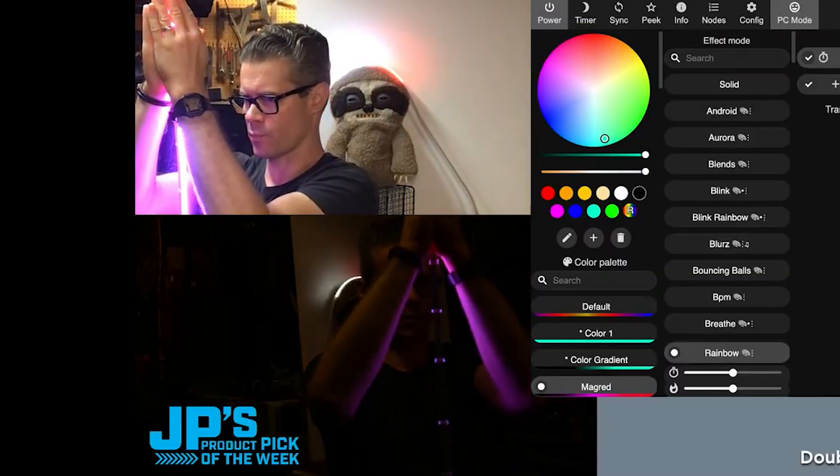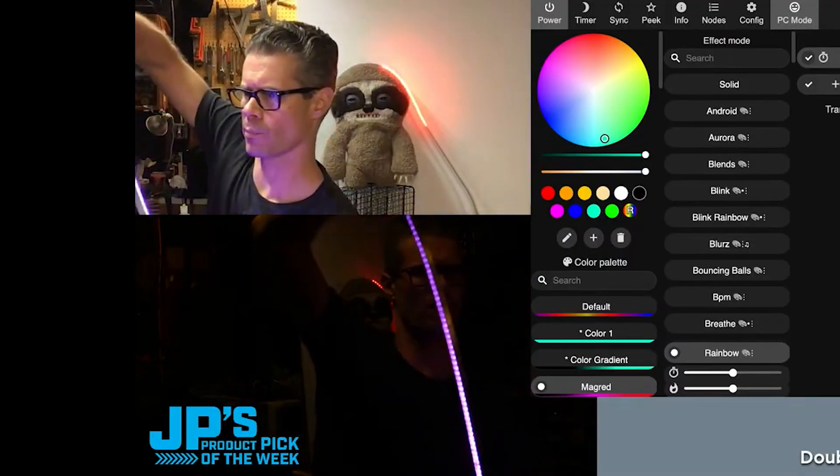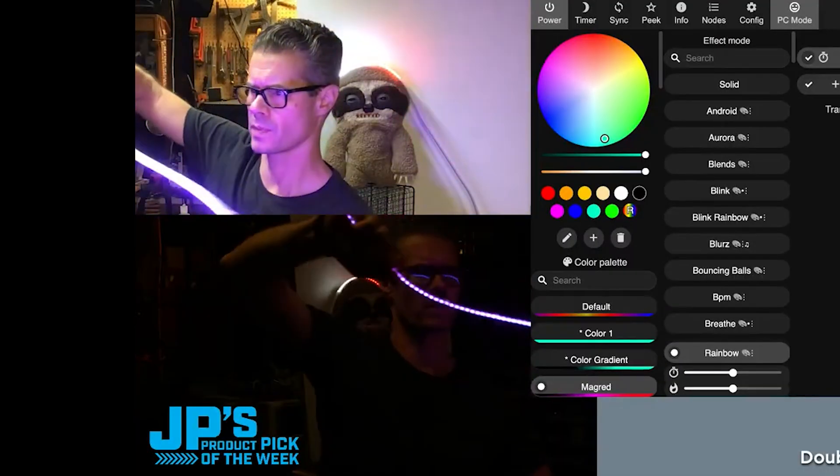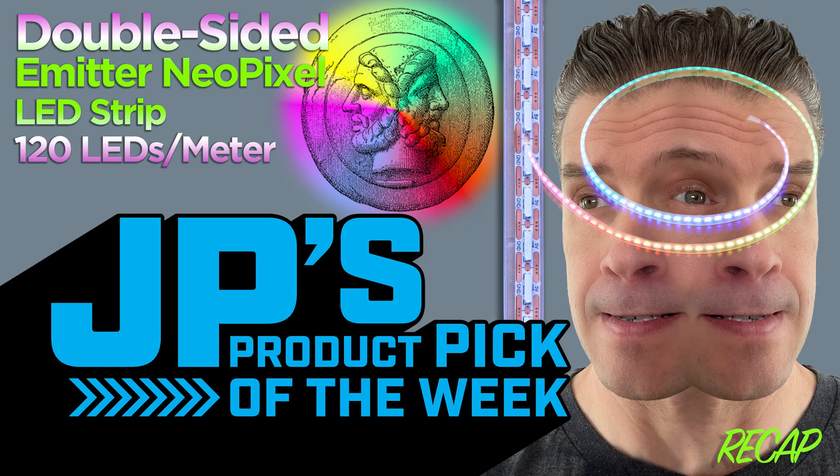That's really cool for certain types of prop effects — if we go to the side view, maybe prop effects, edged weapons, things like that. That right there is my product pick of the week: the dual-sided emitter NeoPixel 120 LED per meter, one meter strip.